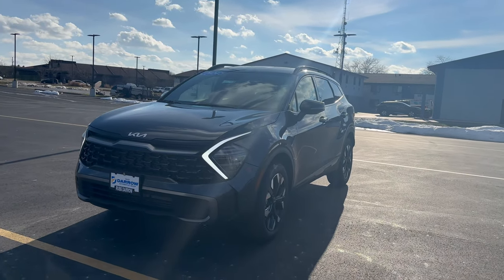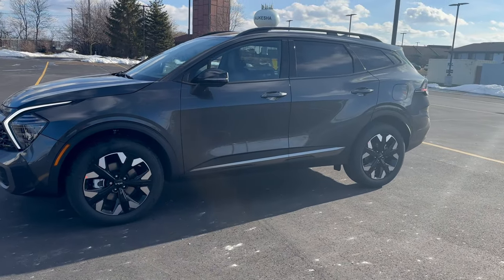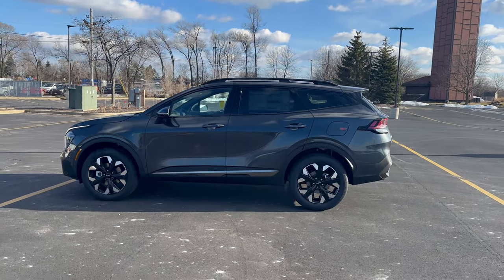Hey everybody, it's Charlie with Rust Air Kia Walkers here again. Today I'm in front of our 2024 Kia Sportage X-Line Trim Level, Gravity Gray exterior color, black interior color, and in the year of 2024 this is our hottest selling vehicle thus far.